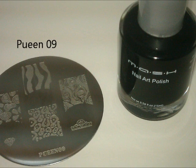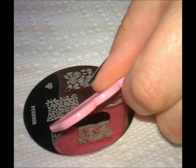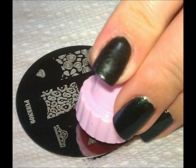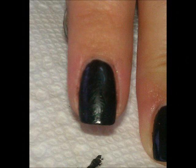Starting with Queen Plate 9 and Mash Nail Art Polish in black, I'm going to be doing a typical scraping it off, picking it up, and placing it just onto the pointer finger. You can see here it's hard to see, and that's good because we're just going to use it kind of for a stencil so that we know where to fill in.